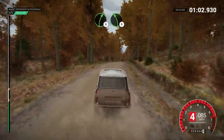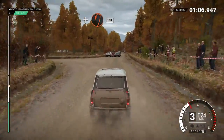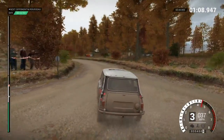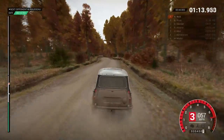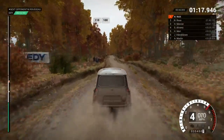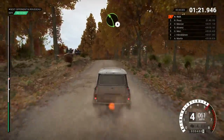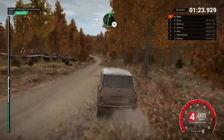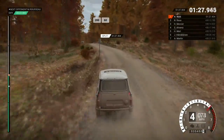Right 5. Left 5. And turn open. Hairpin left. 100. Keep right over crest. 150. Right 5. Over bumps. 100. Left 4. Over crest. And right 6. And left 5. 200. 200. Over bumps. 60.